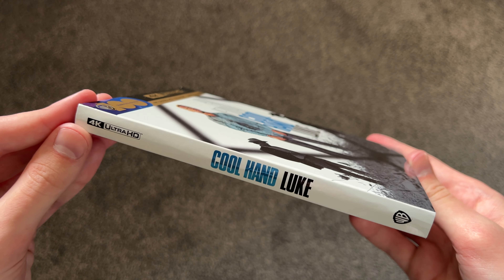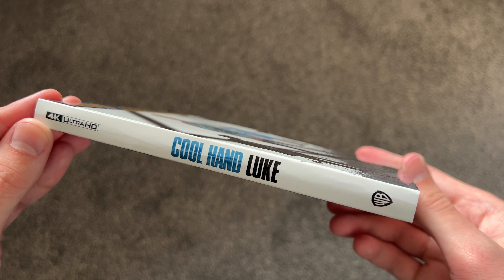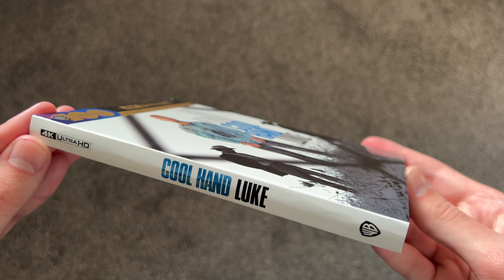Here's a look at the spine — looks pretty nice, nice light blue color there. And here is the back artwork. Some nice images from the film here. There is a commentary and some other things on the Blu-ray as well, like a documentary. Pretty nice on the back here. Digital movie is included.